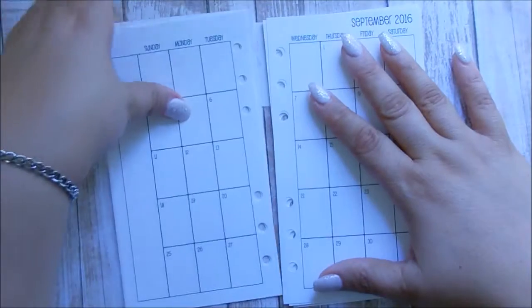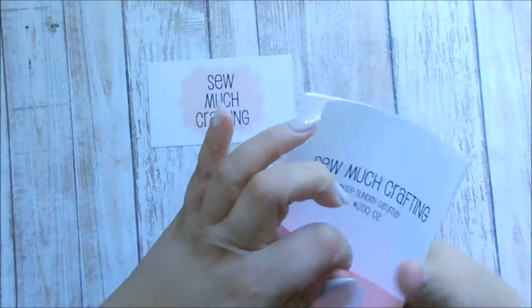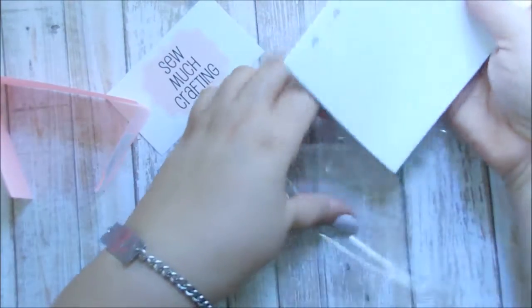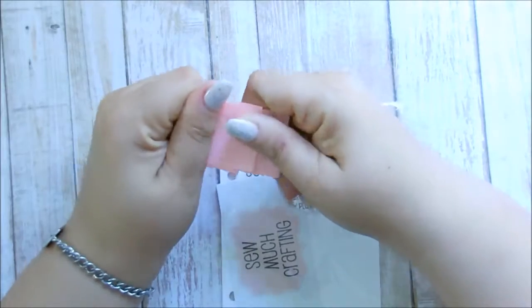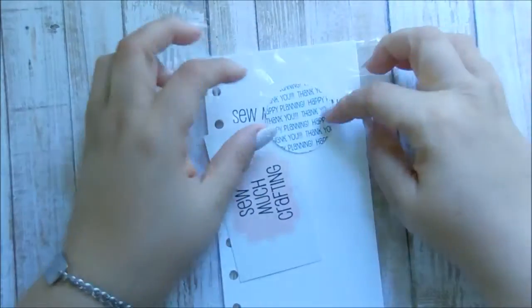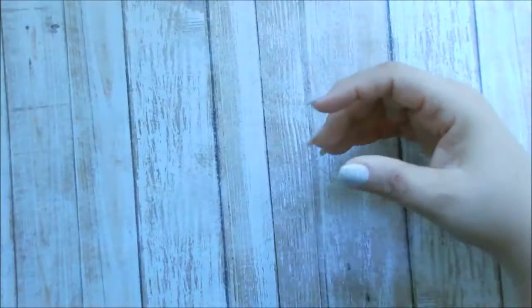For only $4.95 — less than $5 — I got a whole year's worth, and I think that is a steal. I cannot wait to put it in my planner. I'm going to film an updated planner setup video, because I do have more stuff in it than I had in the original personal size setup video, and it's been requested. That should come up sometime next week — I'm not too sure, but I know it will be soon. So that was my first item.